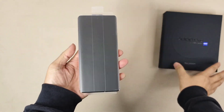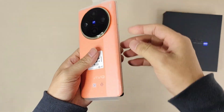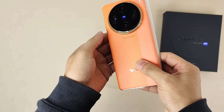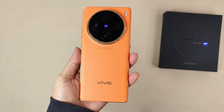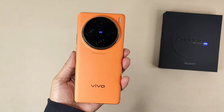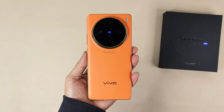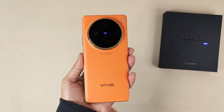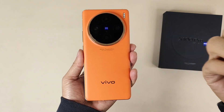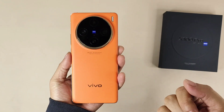Now let's put the box aside and check today's highlight — the Vivo X100 Pro! First, let me peel the screen protector off. Wow, it looks so attractive! This is called sunset orange. From the smartphone it looks a bit white, but actually from this angle it's more dark — this is the right color.